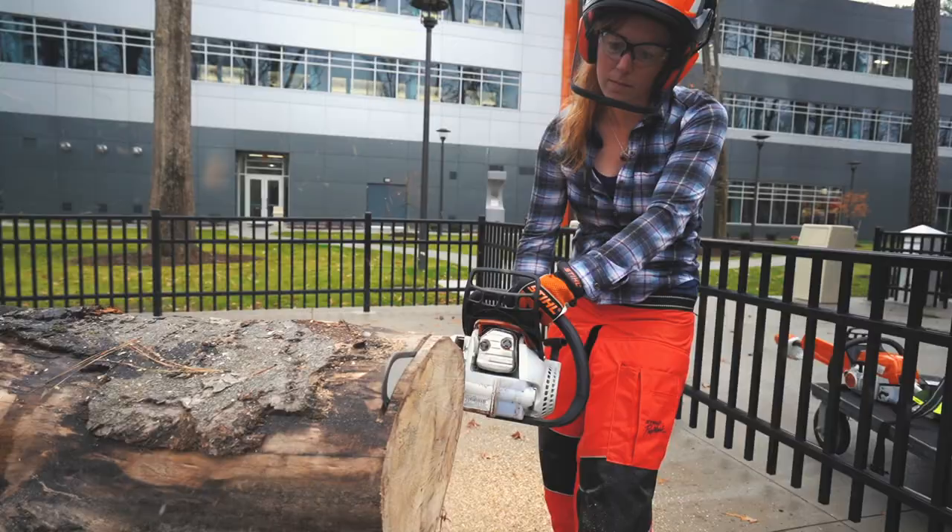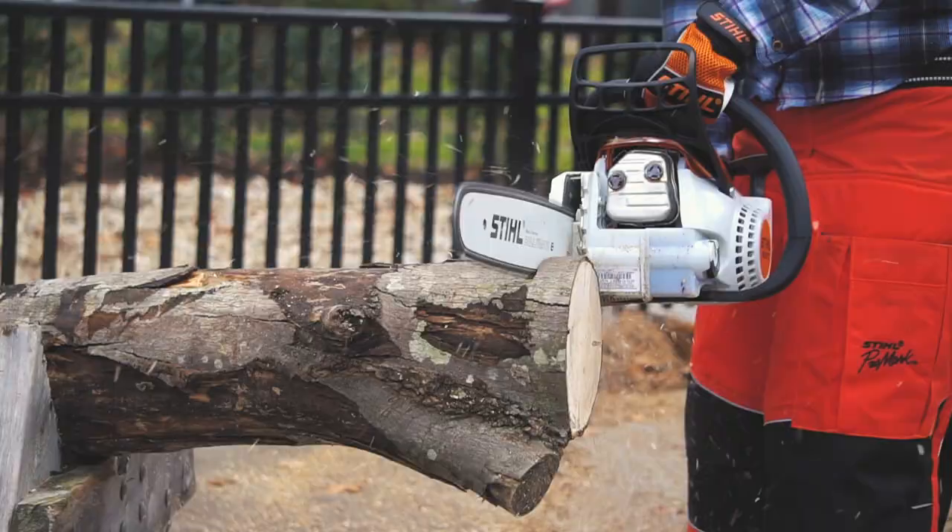With or without the face shield, another protective measure you can take is not to be in line with the saw as you're making a cut, but instead be to the left of it, so that should you experience kickback, it's going to miss your face and your head.